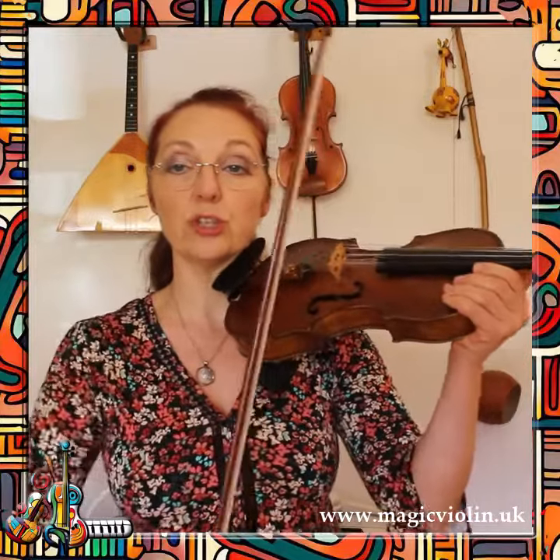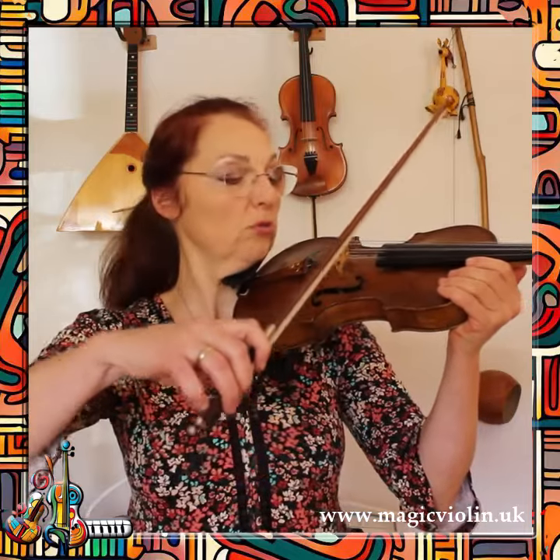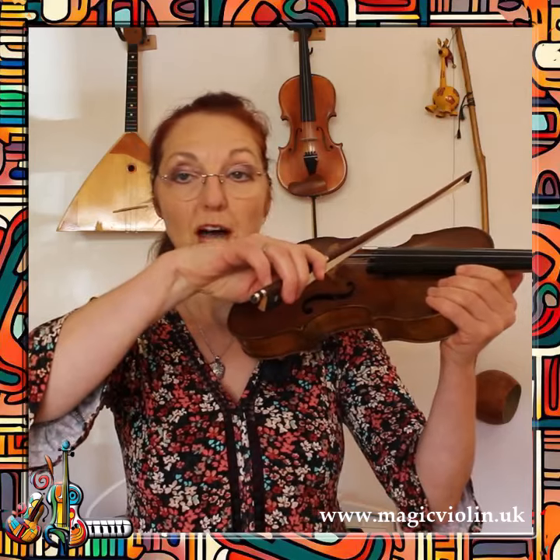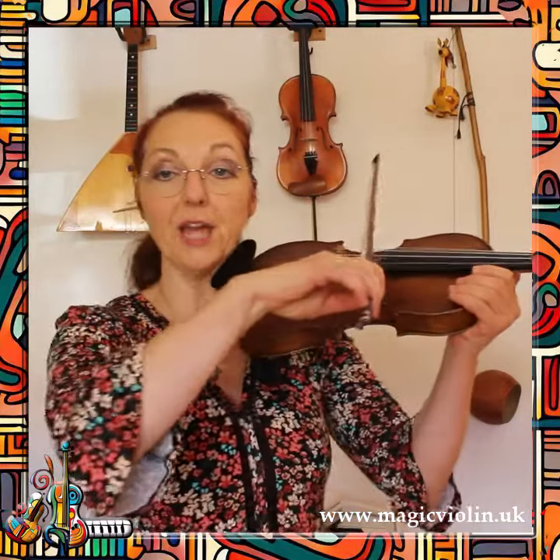We incorporate this into a really funny, funky little bowing exercise which will help you to achieve a free bowing arm. First, put your bow onto the g-string, maybe towards the lower half somewhere. And now let's do it on a violin, but without playing it.